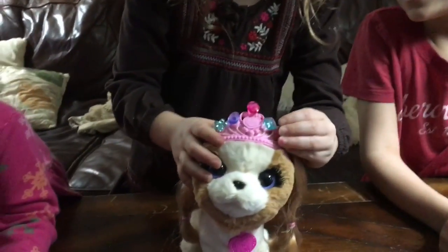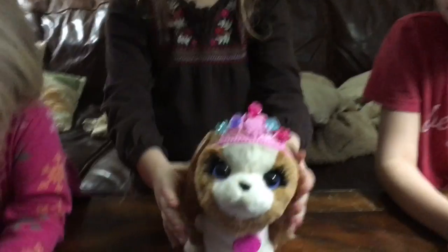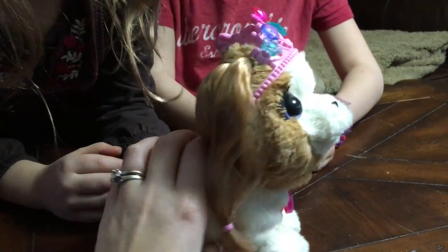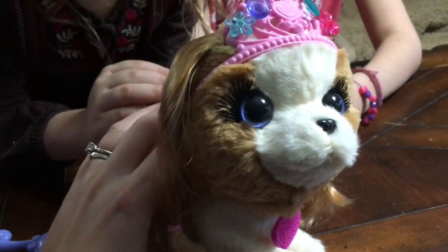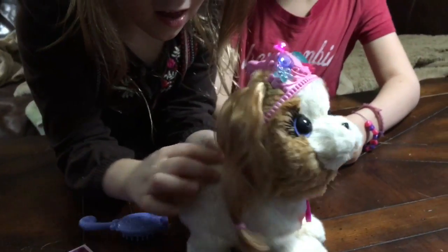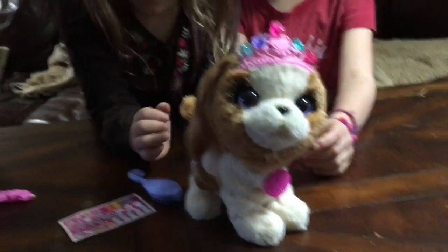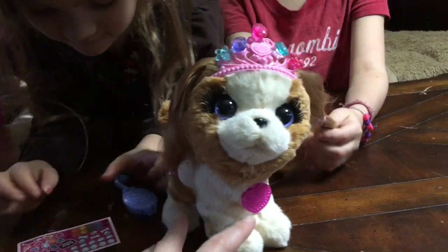She likes that. So every time you touch her back — every time you pet her — she makes a sound. Just push like this.